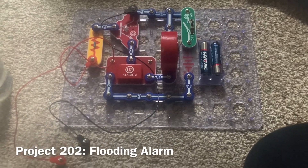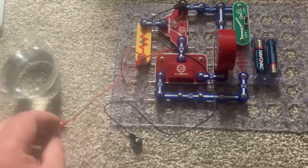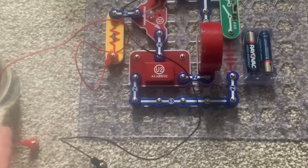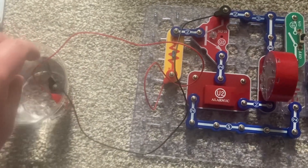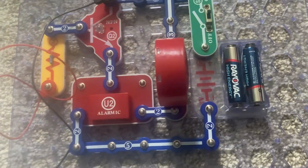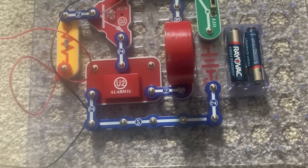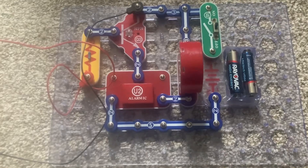This is a flooding alarm. This alarm will only sound when the ends of both jumper wires are submerged in water, or if the ends touch each other. I'm going to demonstrate this alarm by putting both jumper wires in this cup of water and an alarm will sound. You could use longer wires and run them along the floor of your basement or next to your sump pump, and then if there is flooding the alarm will go off.